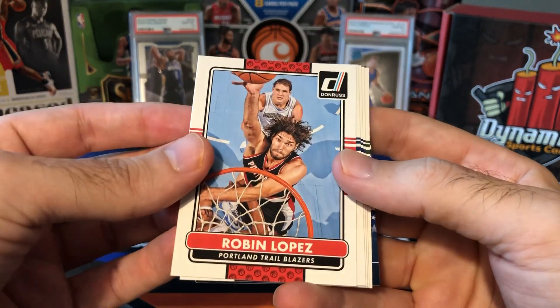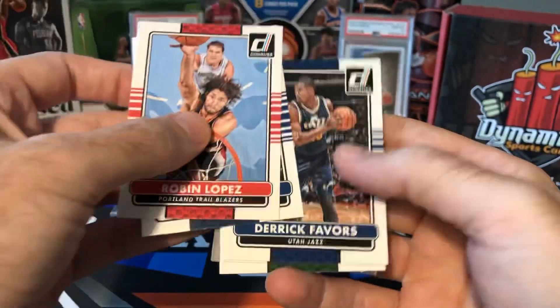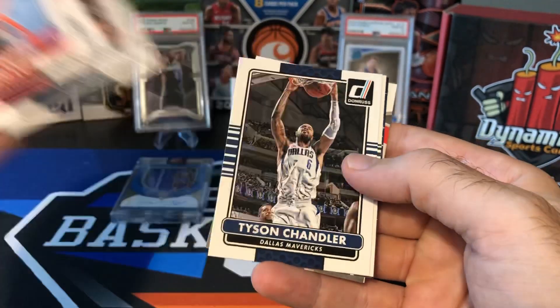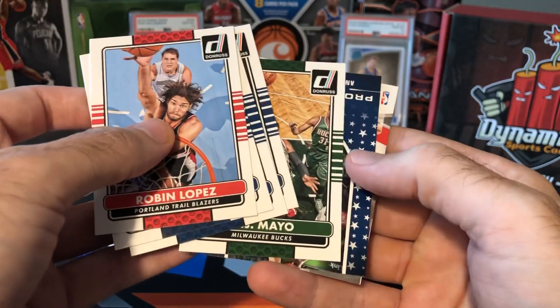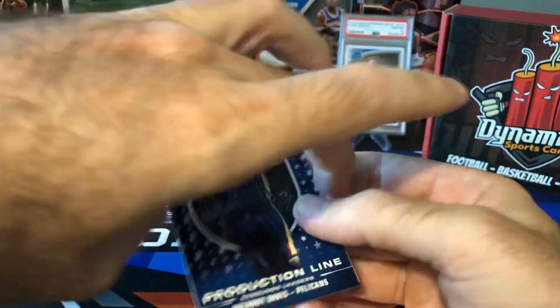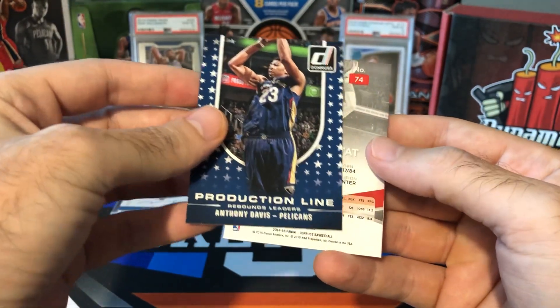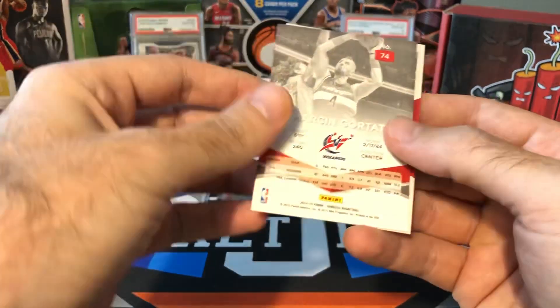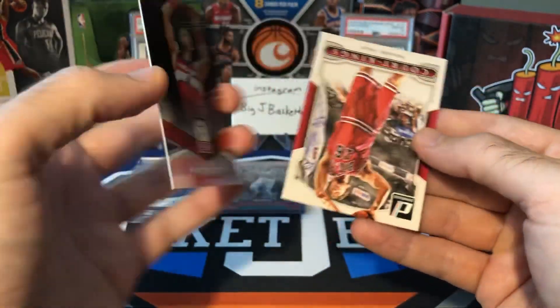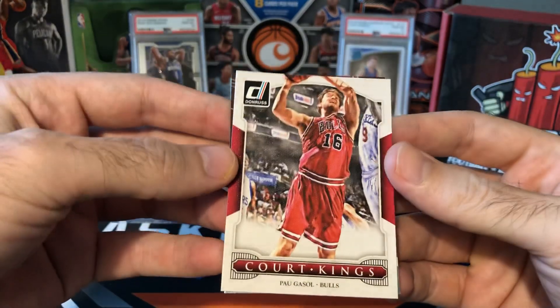Let's see what we got in the 14-15 Donruss. We got a Robin Lopez, Luis Scola, Derek Favors, Tyson Chandler, OJ Mayo, a Production Line Anthony Davis insert, a Marcin Gortat Elite card, and Pau Gasol Court Kings. Nothing really to write home about.